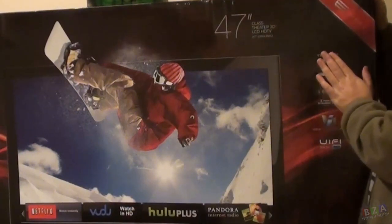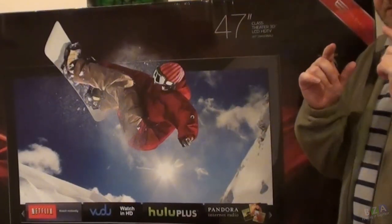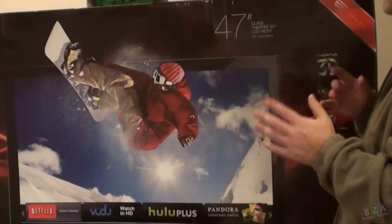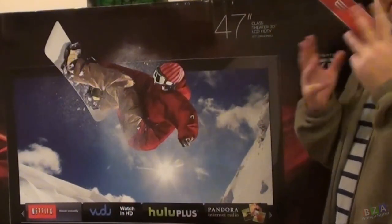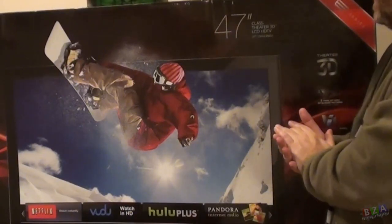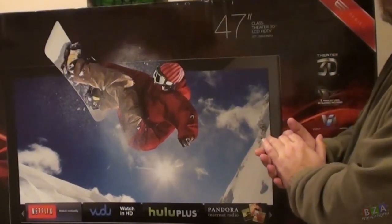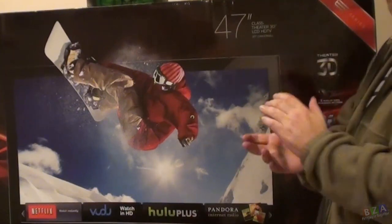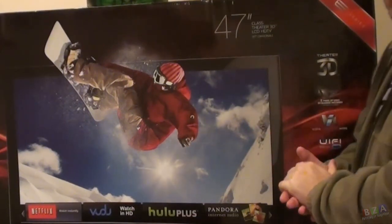Let's go over some of the features. It has Theater 3D, which is the exact same 3D that you get in movie theaters. Those Real 3D glasses you get in movie theaters, you can actually bring them home and use them with this TV. It's also known as passive shutter. The one downfall is that if you're watching a 3D movie in 1080p, it actually splits it, so you're only getting 540 in each eye. I've never really noticed a difference — it still looks really good to me.